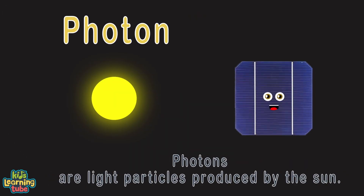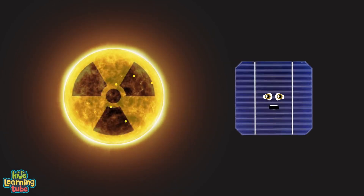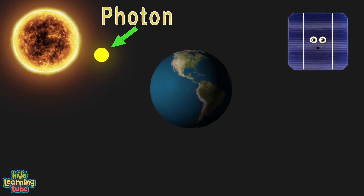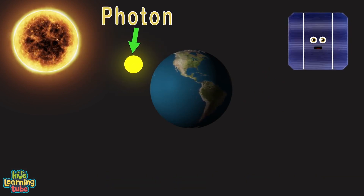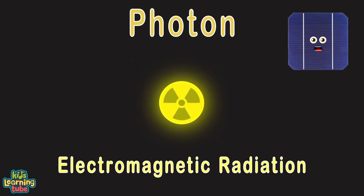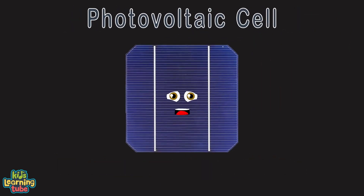What's a photon? They're light particles produced by the sun, made by nuclear fusion and shot into space in all directions. It takes 8 minutes and 20 seconds for a photon to reach our earth from the surface of the sun. Photons are made of electromagnetic radiation — tiny packets of energy. I'm a photovoltaic cell, a solar cell.